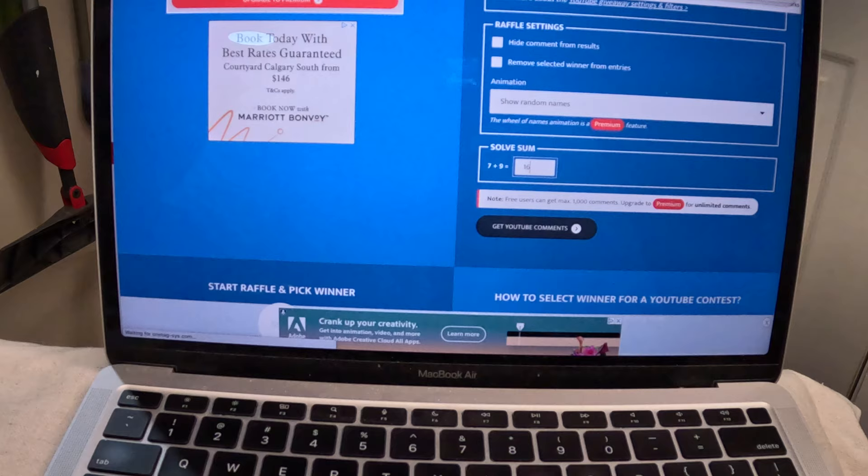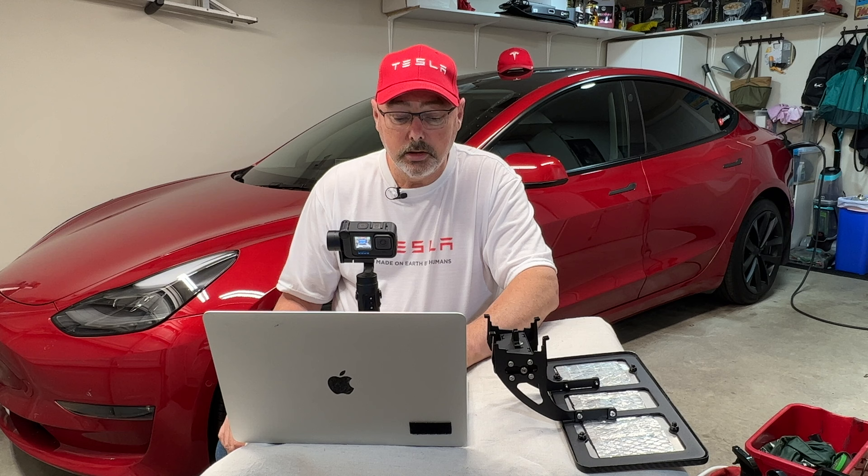There are 41 comments on this video, so once again I'd like to thank everybody for commenting — it really helps the channel. I hope someone here gets to use a new license plate holder. It's for the Model 3 or Model Y — you're just going to have to let me know which one it is. So let's go ahead and do that draw.